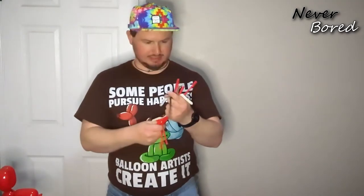Hey guys, welcome back! Today I've got another awesome challenge — I'm going to be attempting to make a fire extinguisher out of balloons. I've got some red, silver, gold, and black balloons, so let's jump on in.